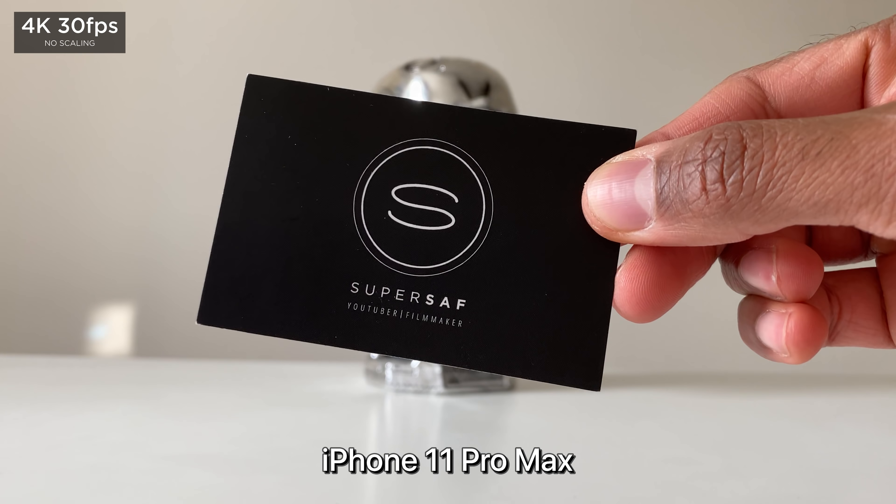Now before we move on to images, a quick few things. Be sure to subscribe and hit that bell icon — that way you won't miss any future SuperSaf style camera comparisons. I cover all of the latest flagship devices here on the channel.